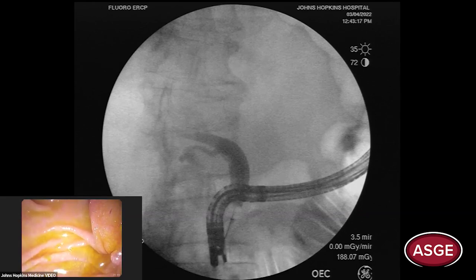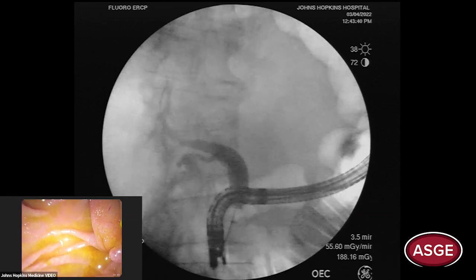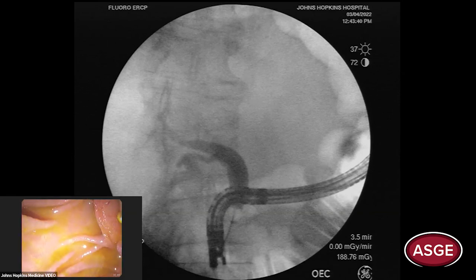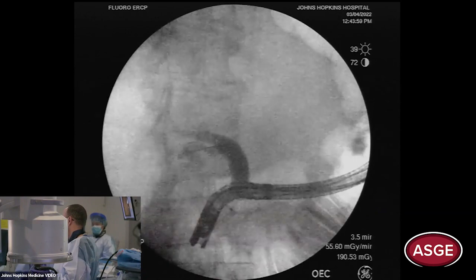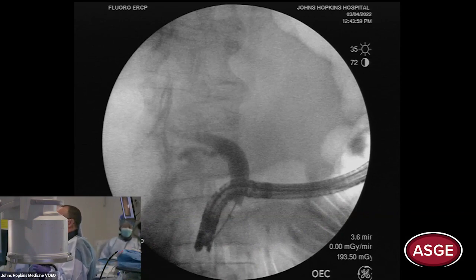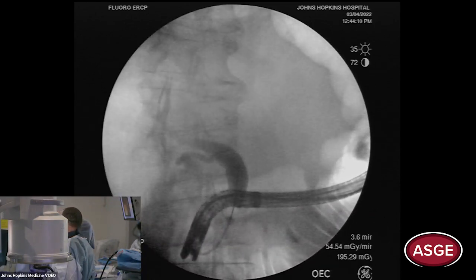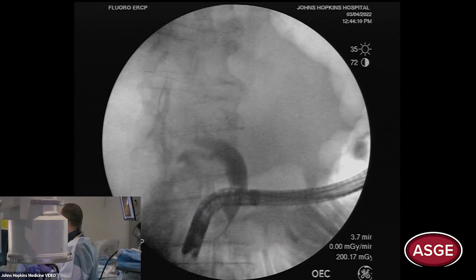By the way, he has antiphospholipid syndrome — came in with an INR of around 5. He has to go on anticoagulation right away, so it's going to be a sphincteroplasty-type approach. The plan: put a wire up, place a stent, and come out — decompress him, let the track heal, and come back for a more elective ERCP with sphincteroplasty. Let's push the wire up and place the stent.